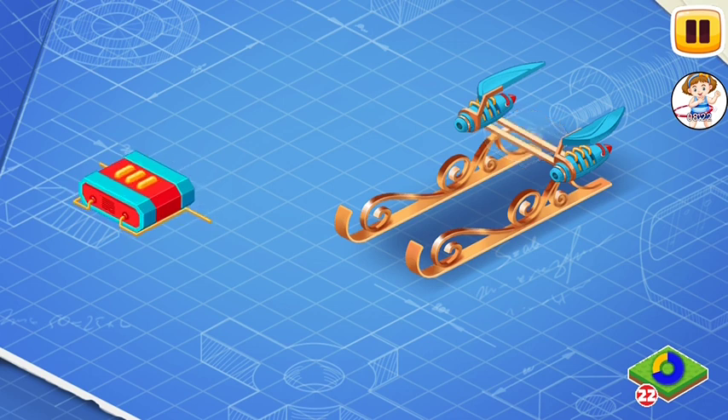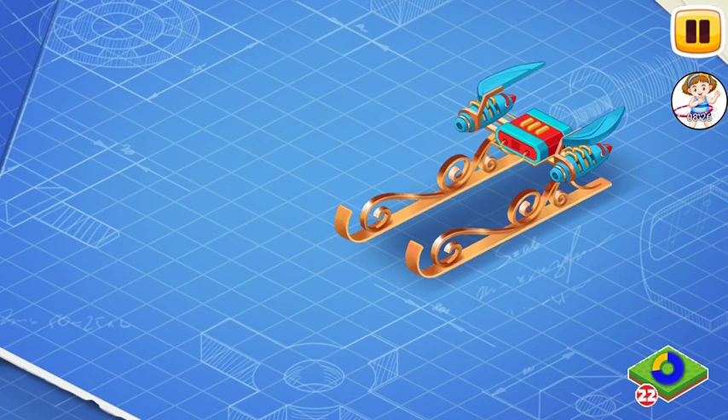Let's install the fuel tank of the generator. The fuel tank is where magic fairy dust is stored, which is necessary for the work of the Acceleration Generator.